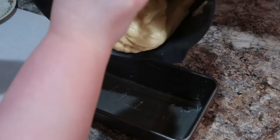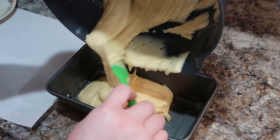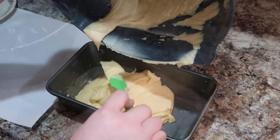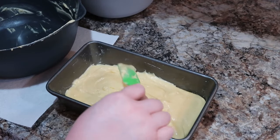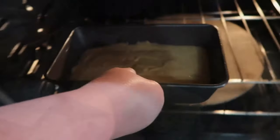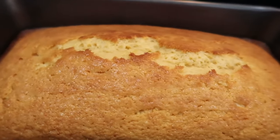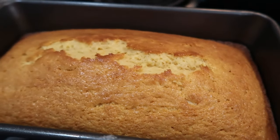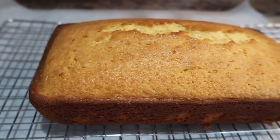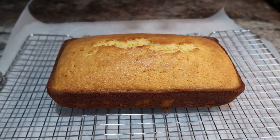You could also add poppy seeds — I saw that in the comments and didn't do it, but lemon poppy seed bread is really popular too. Once the batter is in the loaf pan, bake at 350 degrees for about 50 minutes. Keep an eye on it and try to catch it before you over-bake it. Look how golden brown this turned out — it was just such a delicious bread recipe!